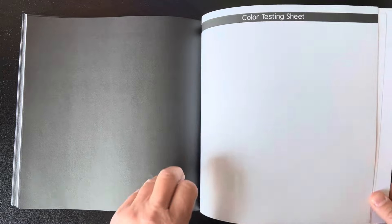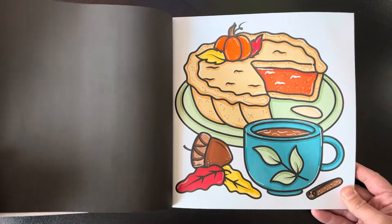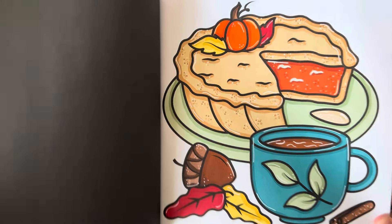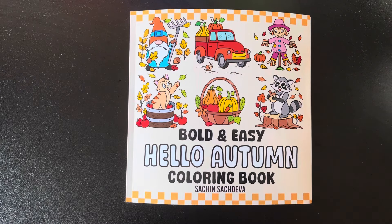I used alcohol markers for my picture, but you could definitely use water-based markers, or you could use crayons or pencil crayons. Anything you wanted would work really well in this book. So that was the coloring book, Bold and Easy Hello Autumn by Satch and Satch Diva. Thanks for watching, guys. Bye now.